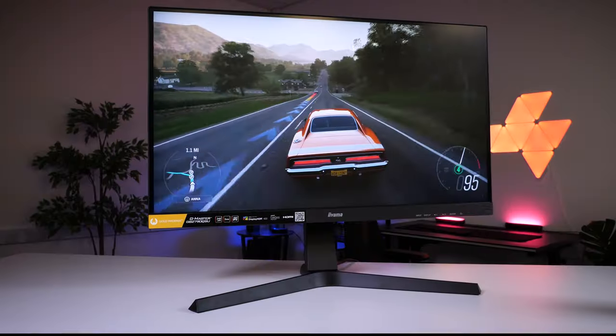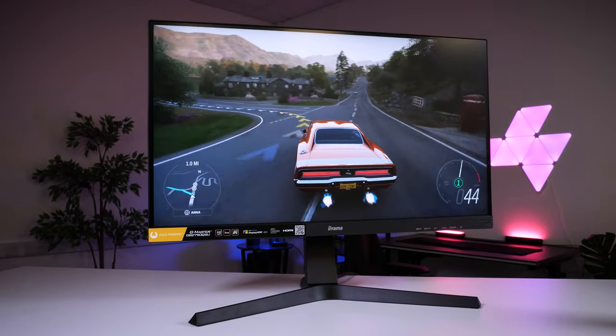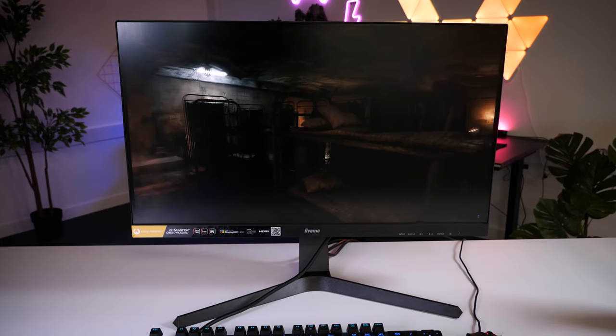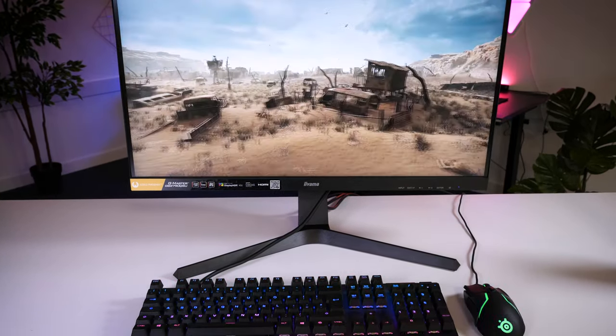The overall design angle that Ayama has gone for seems to be quite minimal. The all-black exterior and very little feature highlights make it easy to blend into both a gaming and office setup, looking inconspicuous in practically any space.